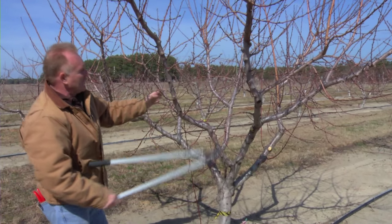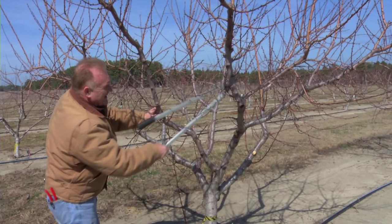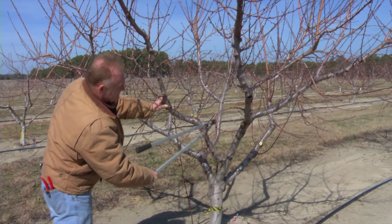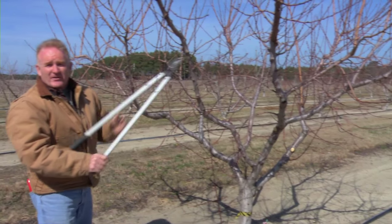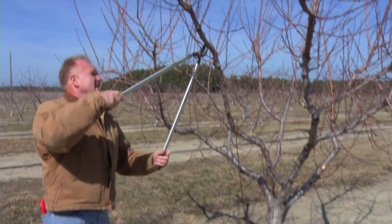We can also look at the framework of the tree with our major scaffold branches coming up. Because this one is forked here and forked over there, with these upright branches we're going to get rid of the growth also growing upright off these lateral branches.